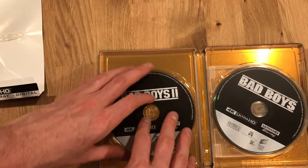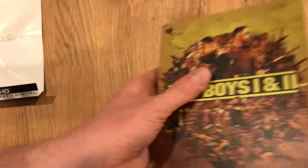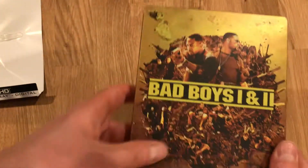Cool. That's Bad Boys 1 & 2 4K UHD. Thrilled to have this on the format, can't wait to watch it. Thanks for watching.